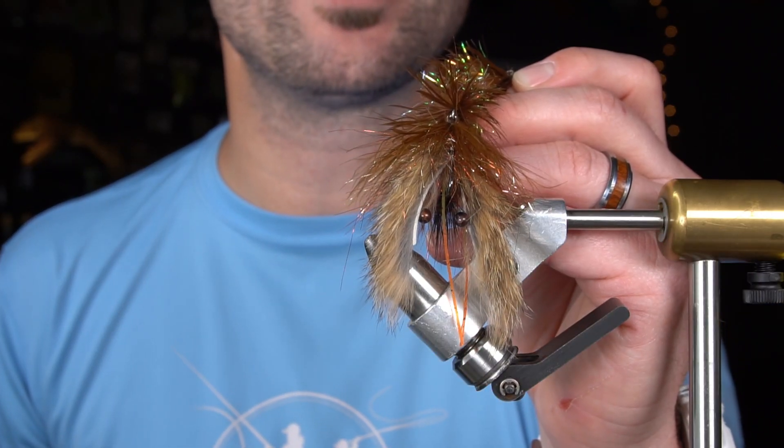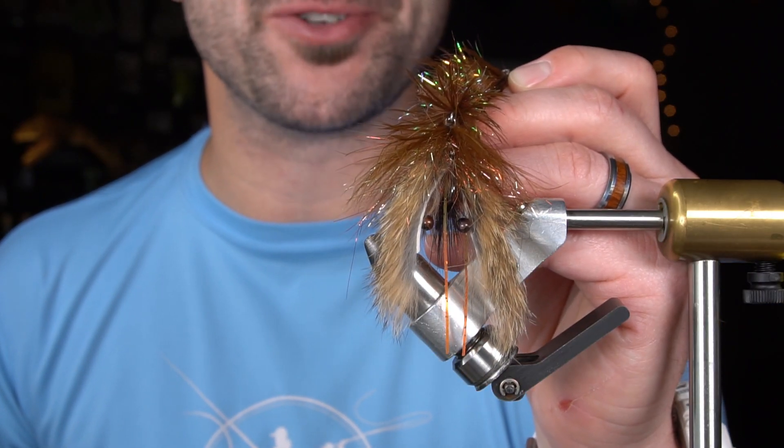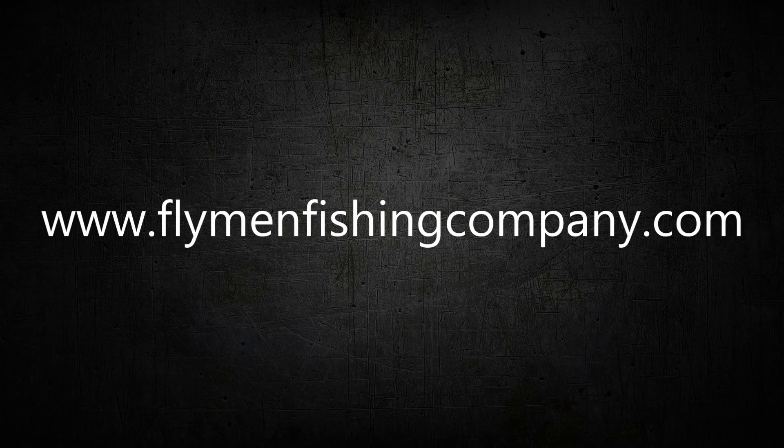And you have Rasmus Christensen's finished Game Changer Craw.